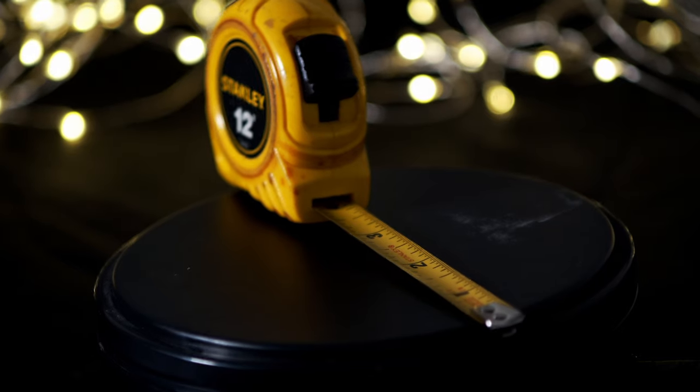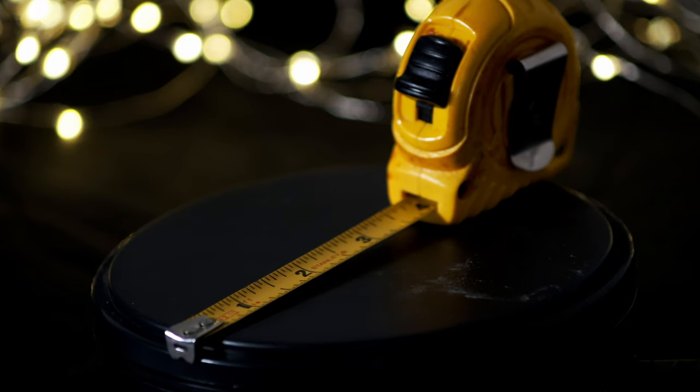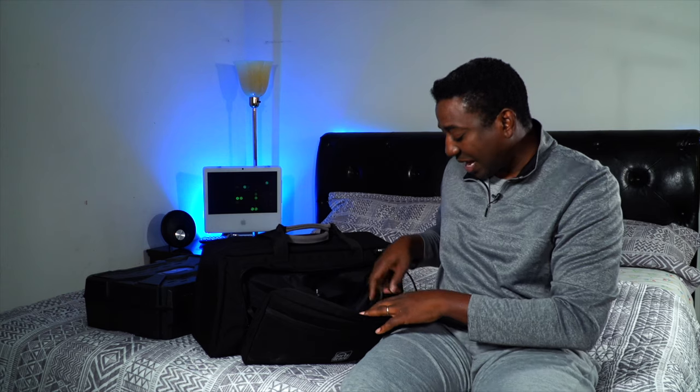This is always in my bag — a measuring tape. I do a lot of measurements. If I'm going to save time before an artist arrives, I already mark spots on the ground and measure things so I know where to stand, where I'm pulling focus to, and all that.